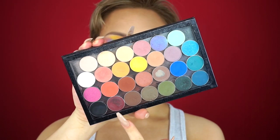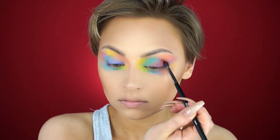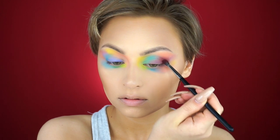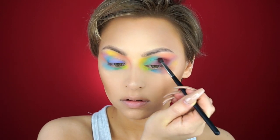Now I'm going to grab Bitten from Makeup Geek and I'm going to start defining the outer corner, because even though this is just color placed pretty much anywhere on my eye, I still wanted it to look like eye makeup. So I'm just deepening up the outer corner of my left eye.